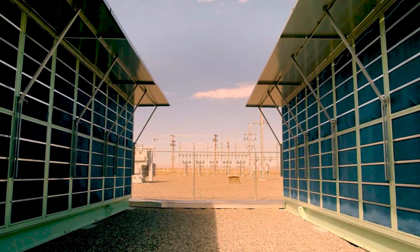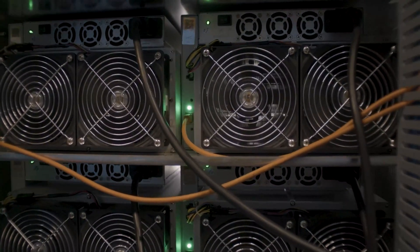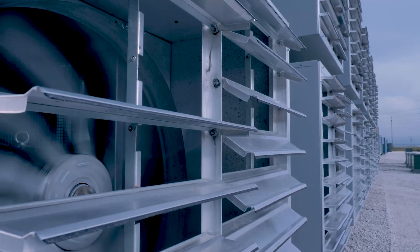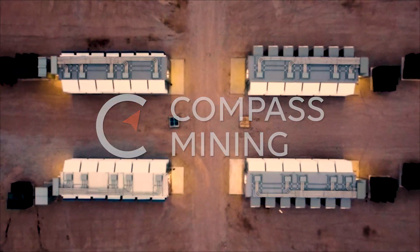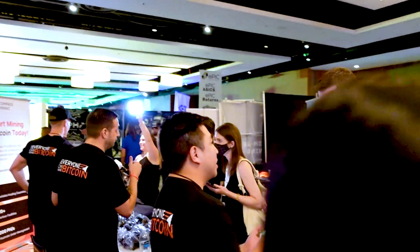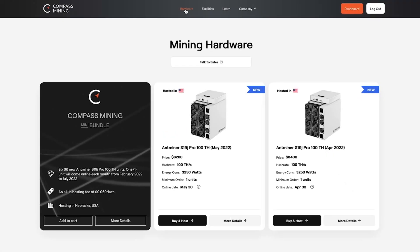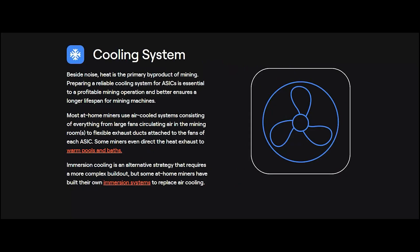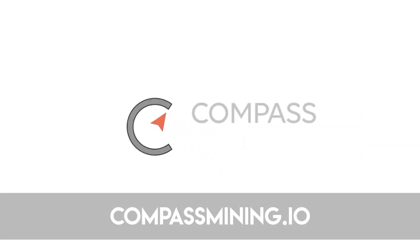The decentralization is one of the most important factors in a global cryptocurrency network. Bitcoin's proof of work functions due to the exceptional security provided by the miners of the network. Today's sponsor is Compass Mining, a company with a customer-focused experience providing a tailored approach to purchasing, hosting, or even an at-home option, allowing anyone the opportunity to participate. If this interests you, head over to compassmining.io.